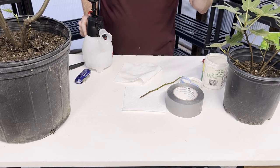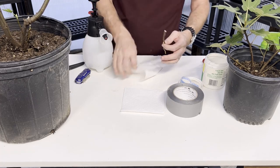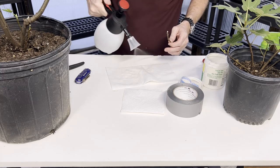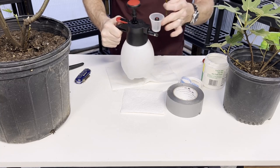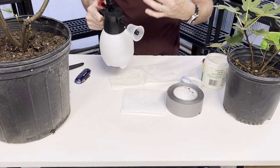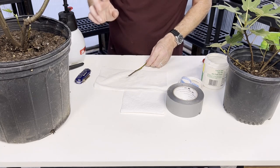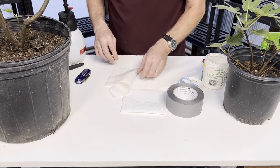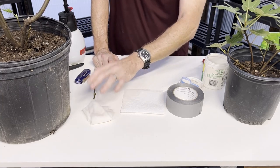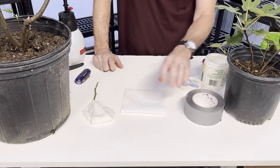Right after you take the cutting, especially if you're taking multiple cuttings and not going directly into the propagation soil mix, you want to keep the cutting moist. Take a paper towel, wet it with water, and wrap the cutting. If you're transporting a cutting from a friend's house, wrap it in the paper towel first, then put it in a ziploc bag and zip it up so it maintains its moisture. Try to get the propagation process started as quickly as possible.